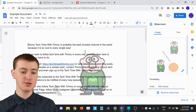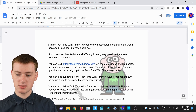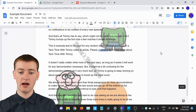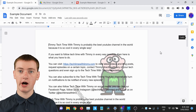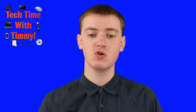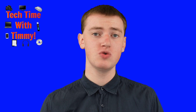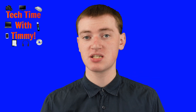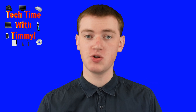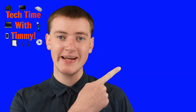And that's all there is to it. Close the panel and you'll have your custom watermark on every page of your Google Doc. If you don't want to do all this work and just want to insert a fairly basic watermark in Google Docs, you can learn how to do that by watching the next video.